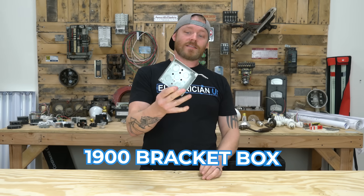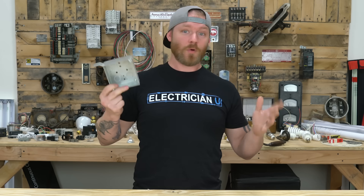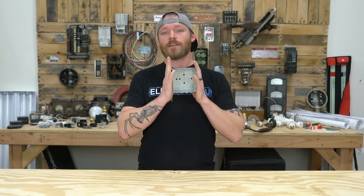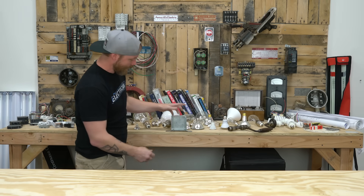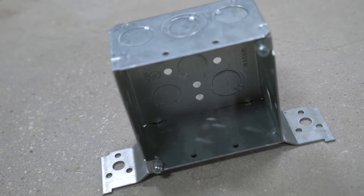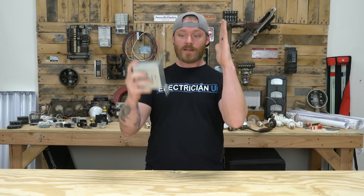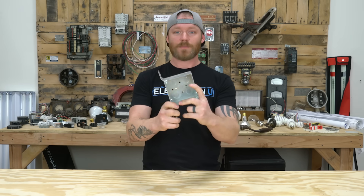Next up is the bracket box. This is still a 1900 box — or a four square box, whatever you call it. There's probably 30 names for this box, but what I call it is a 1900 bracket box. What it does is allows you to stand it up on something and screw it in place — normally on a wall, where the box screws to the stud. Same thing as a 1900 box, just has brackets on it, so we call it a bracket box.